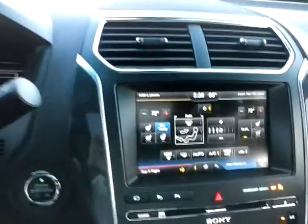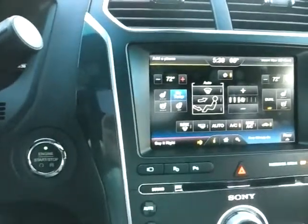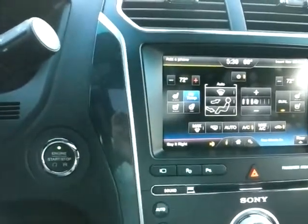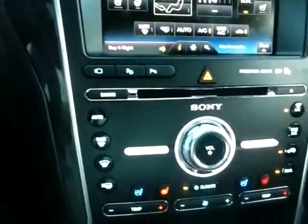You've got the wood grain going down the side in the front. You've got the eight and a half inch screen where you have controls for phone, navigation, climate, as well as your entertainment hub. You also have redundant controls on your upgraded Sony radio system, as well as your climate here. We're in park, so I wanted to show you this — I pressed this camera button right here so it kind of shows you what's going on.